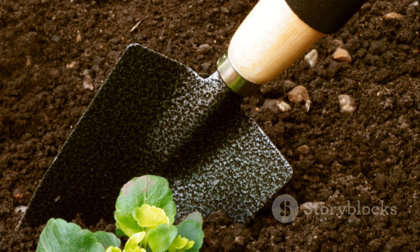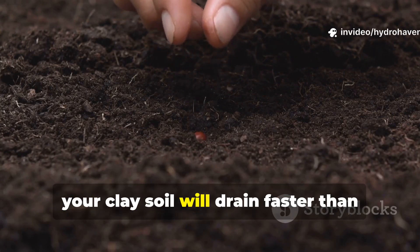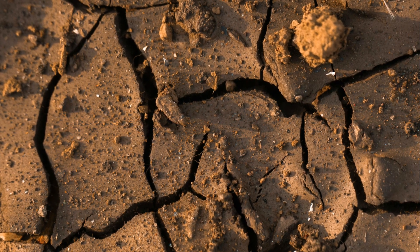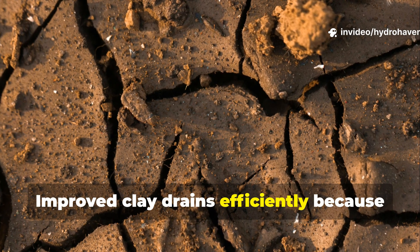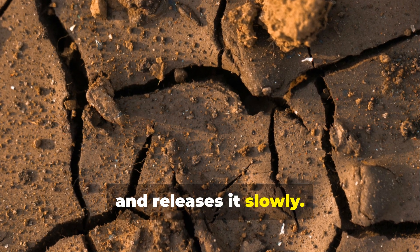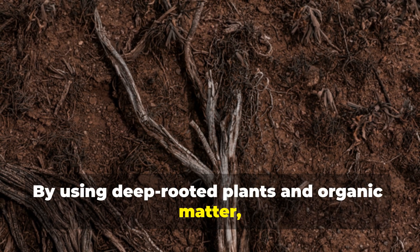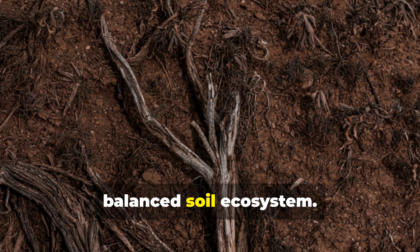Quite the transformation! Over a few seasons, your clay soil will drain faster than sandy soil ever could. Sandy soil drains fast because it can't hold water. Improved clay drains efficiently because it manages water — it absorbs excess, stores it, and releases it slowly. That's the sweet spot for healthy roots. By using deep-rooted plants and organic matter, you're not just improving drainage; you're engineering a living, balanced soil ecosystem.